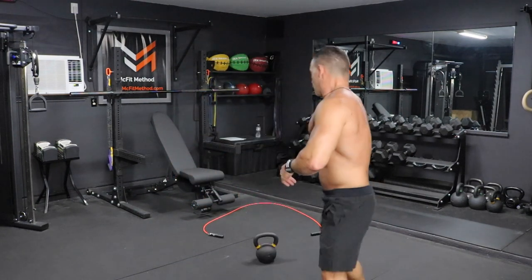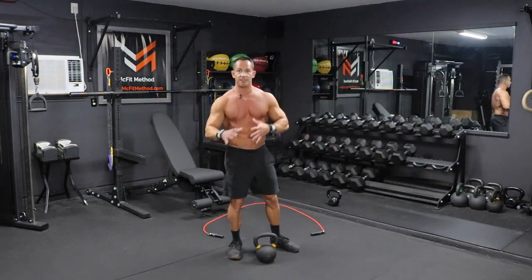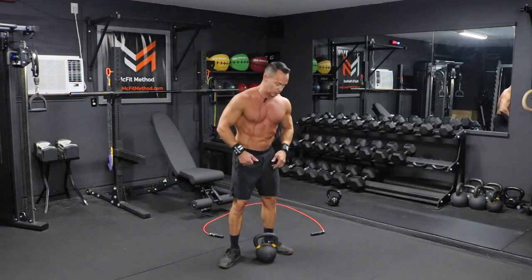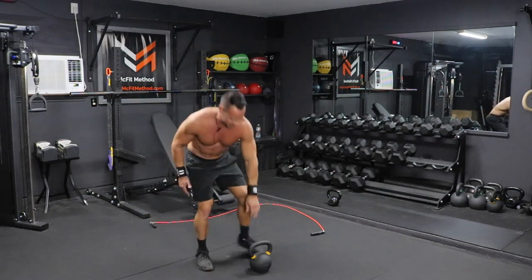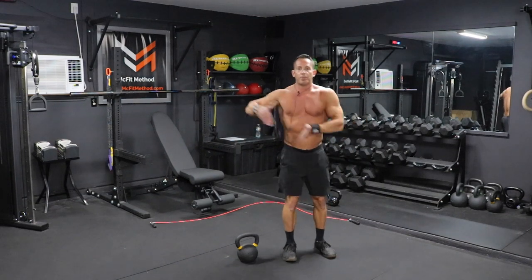Once you've completed that, we're going to go back to that jump rope — another 100 rotations — and then we're moving into the next kettlebell movement, which is 10 lateral burpees over the kettlebell. So we're going to go right from the jump rope, which is conditioning, right into another conditioning fat-burning movement. We're utilizing the kettlebell just as something to jump over laterally. Make sure your rope is out of the way since we're going to be jumping from side to side.